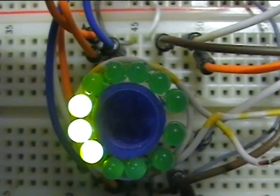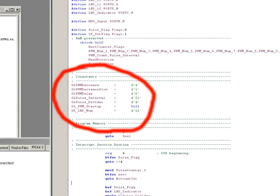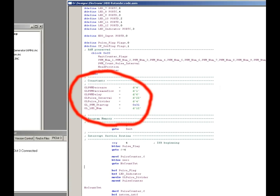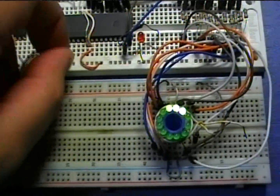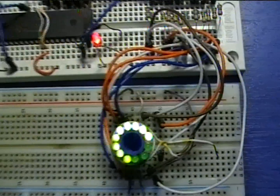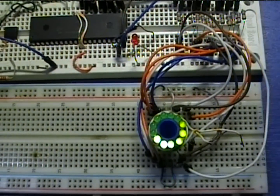A number of parameters exist in the software to determine the length of the spindicator's tail, the speed of the rotation, and some other characteristics to achieve the desired effect. To test the spindicator at maximum speed, all you have to do is ground the RB0 input of the PIC. Thank you for watching this video and don't forget to visit my website for more interesting circuits.